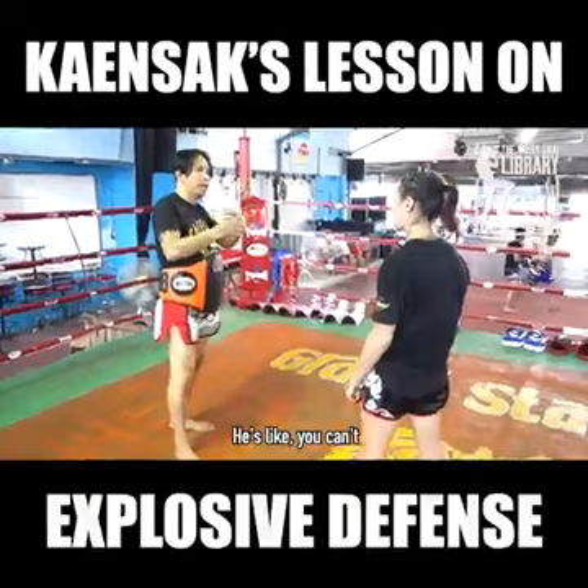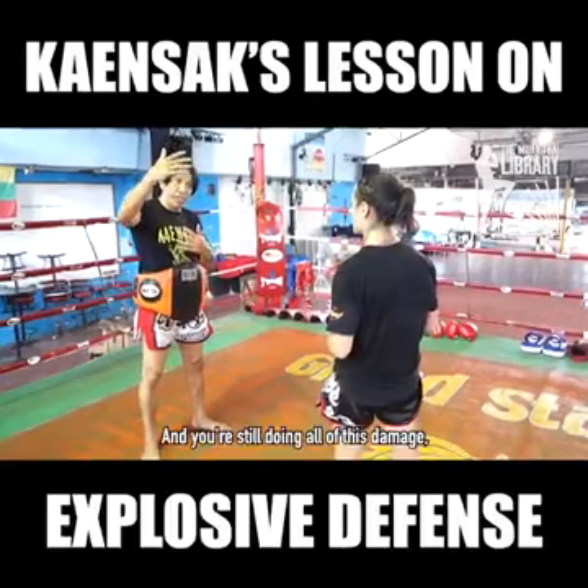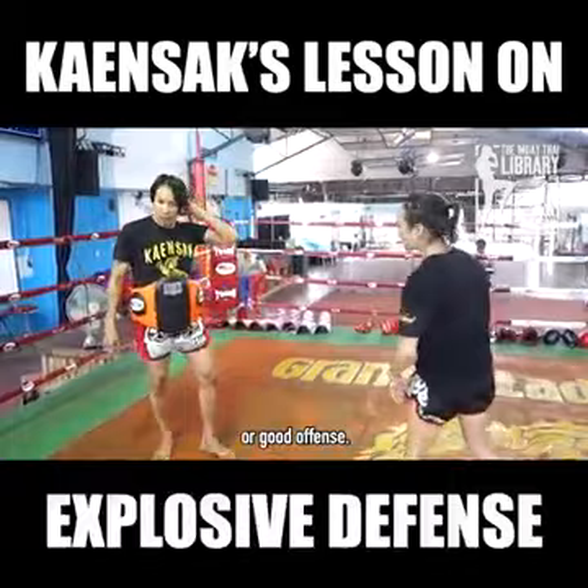He's talking about only moving forward — you can't just want to kill them. If you're coming forward and you teep someone and they catch your teep, you have to have a plan. If they catch your kick, you have to have a plan. You're still doing damage, but you have plans A, B, C. You need good defense and good attack, so you know what to do when someone counters you, and how to counter when someone has good defense or offense.